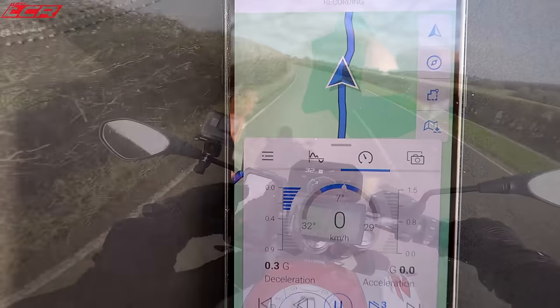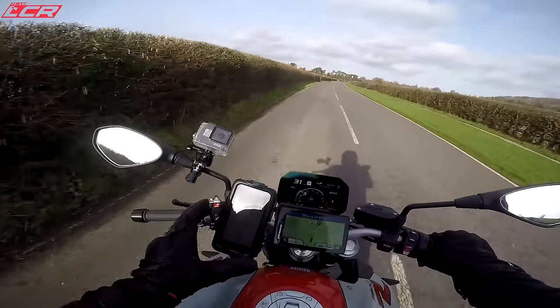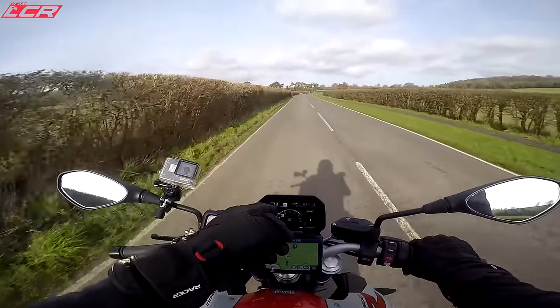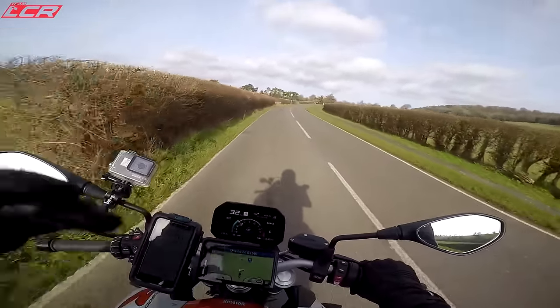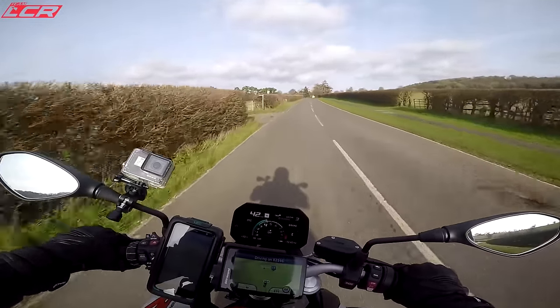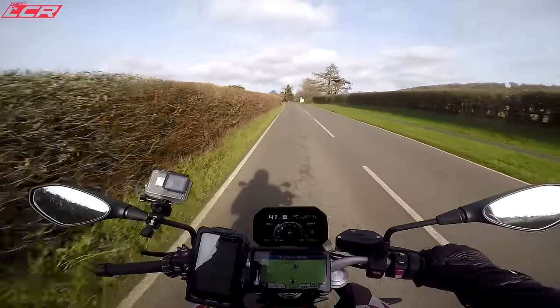And of course this has got all the navigation built into it as well. So if you haven't got a way to display your phone - like this with my Ultimate Addons phone case - you can have turn-by-turn navigation coming through on the dashboard as well. I've got a lot of time for that sort of technology on motorcycles when it works well.